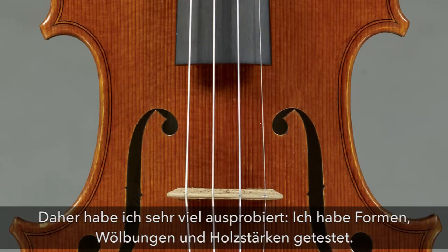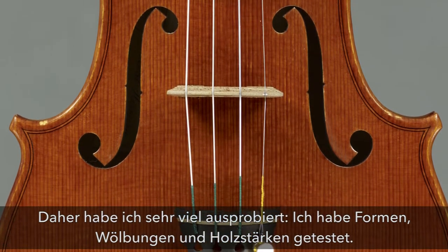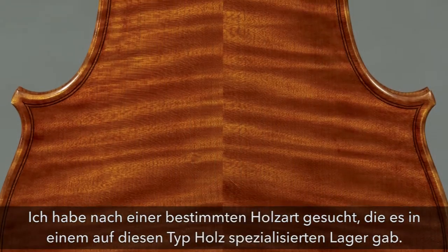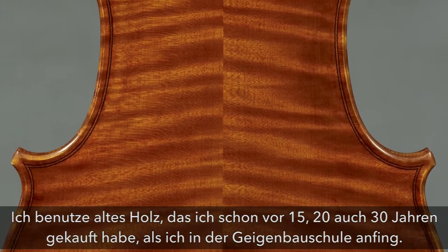This also means I have done a great deal of experimentation: I have experimented with forms, arching profiles, thicknesses, and I have sought out specific types of wood, building up a stock of it. I have aged wood that I purchased 15 to 20 years ago, even 30 years ago, when I first started school.